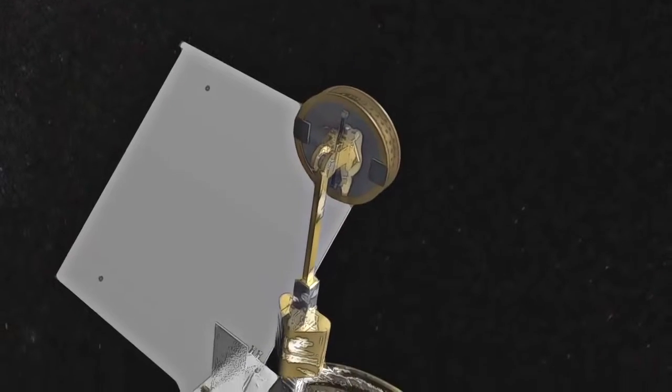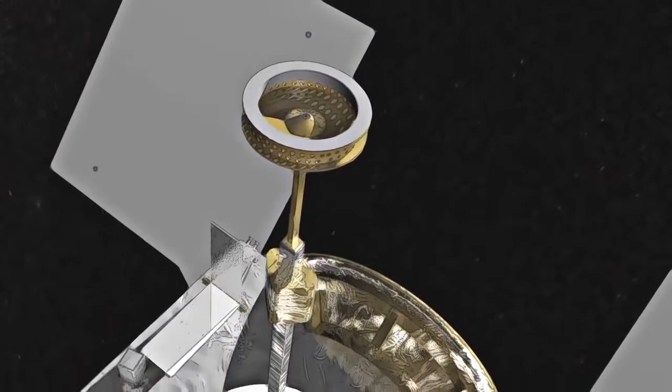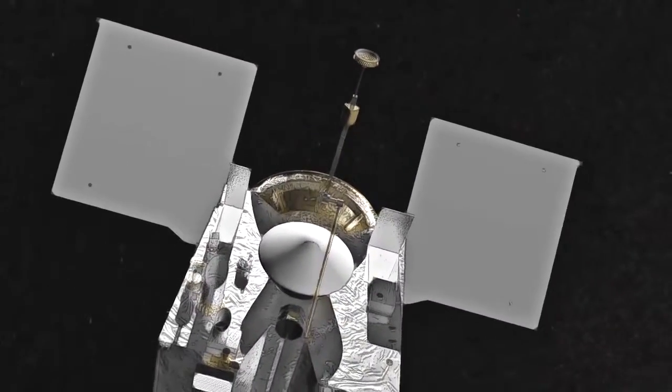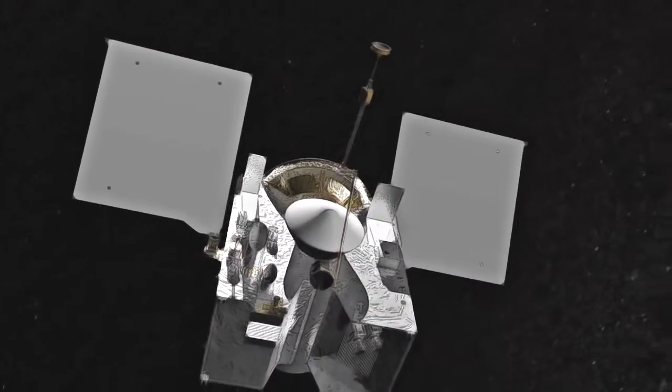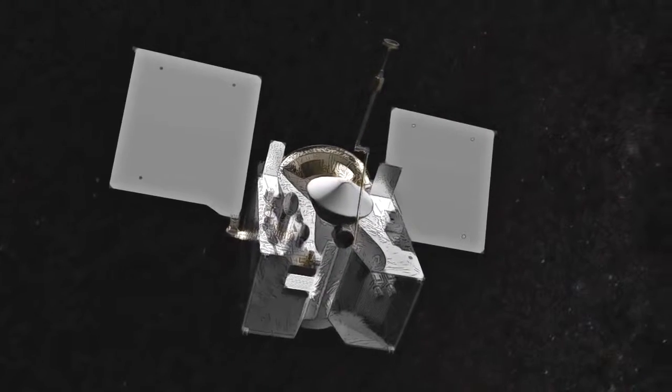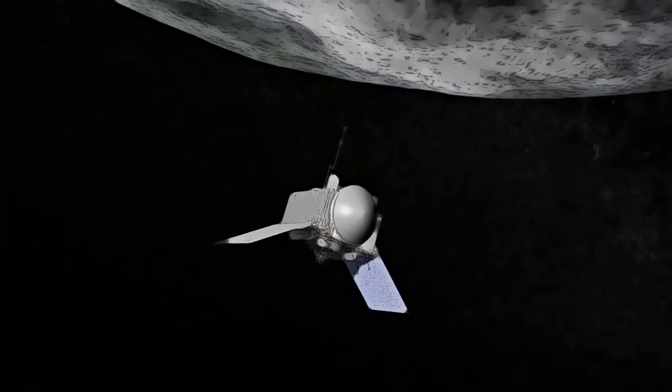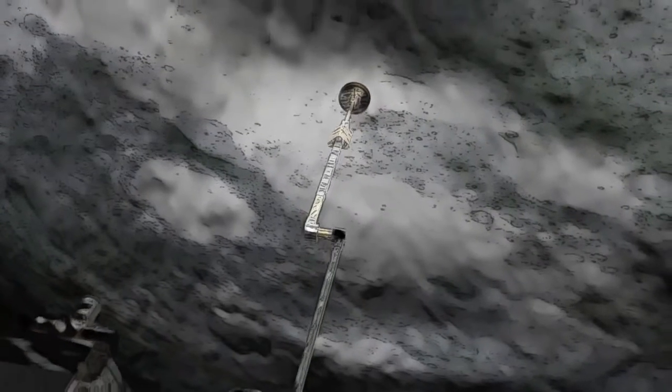The TAG-SAM system consists of a robotic arm with an attached sampler head — think of this as the spacecraft's arm and hand. But unlike the game we played as kids where speed was a goal, the spacecraft needs to approach Bennu carefully to avoid damage, moving about 10 centimeters a second, slower than a human's walking pace.